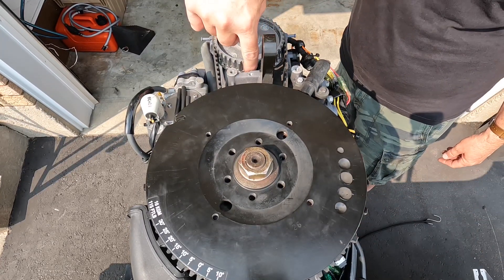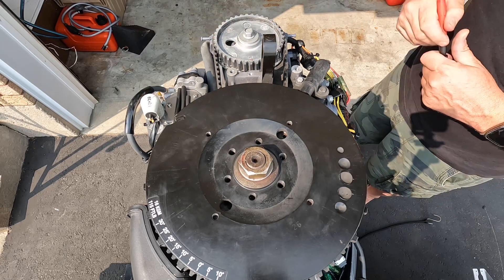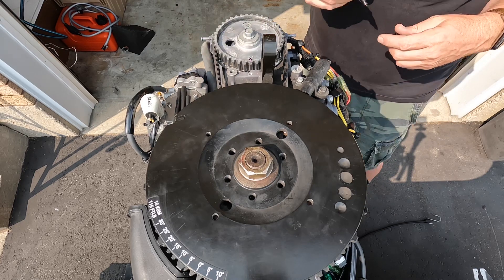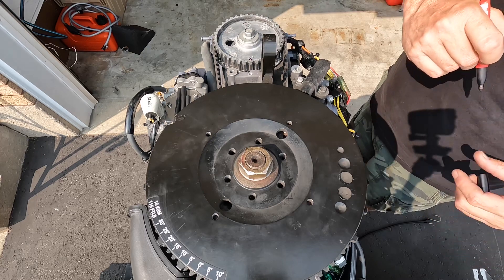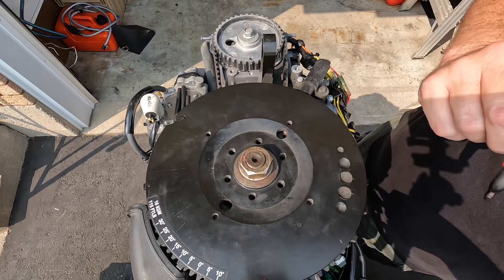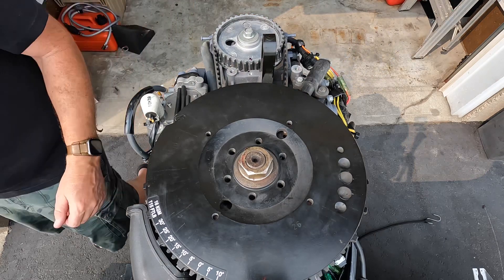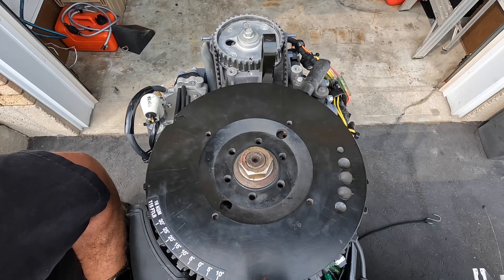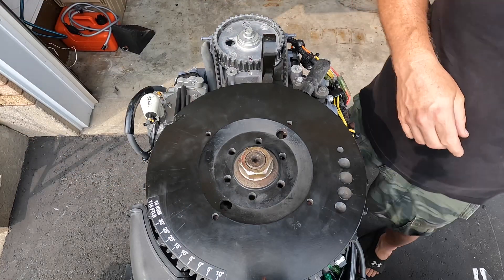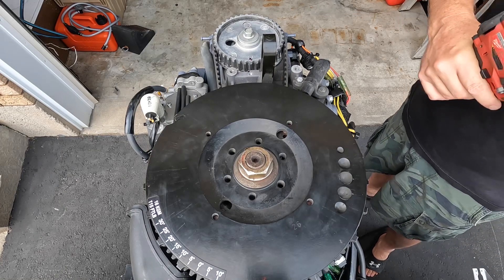I've lined up the two arrows — there's a small arrow down in here that I've lined up. I'm also going to put a mark on the flywheel, lining it up with an arrow I can see there. Then we go ahead and pull that nut — it's a 30 mil.